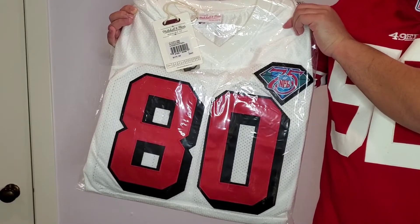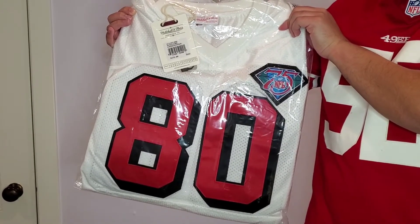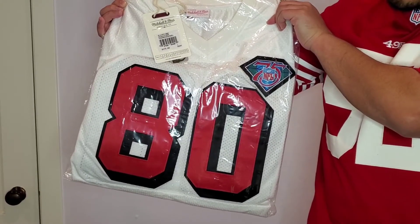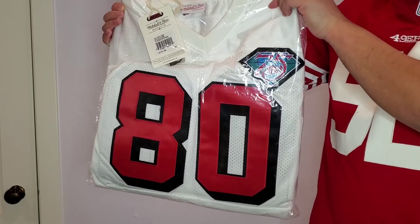I actually have another Jerry Rice 1994 jersey that I reviewed a couple months back and I'll put that link into the description. That one doesn't have the block letters and this one does. So I wanted to show this off, let's get to the unboxing here.